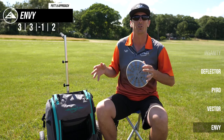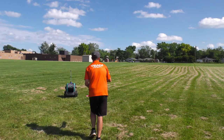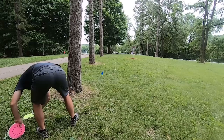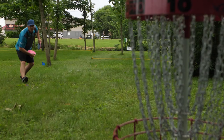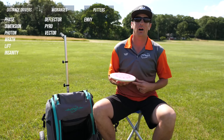The last two putters in the bag are the putting putters, and they are both electron Envies. This is an electron soft Envy, which is what I generally putt with — however in the very warm summer months, sometimes I switch over to regular electron because these just get a little too gummy for my hands. The regular electron's slight stiffness makes it glide a little better when it's really hot out. If I have a little bit of wind putting into, I prefer the used one because it won't lift as much since it's broken down. The brand new, stiffer one has a little more lift, so for longer putts I prefer that one. I'm Matt Dollar, and I really appreciate you guys watching my in the bag with Team MVP.